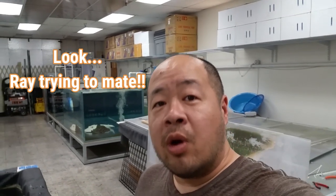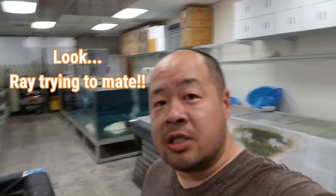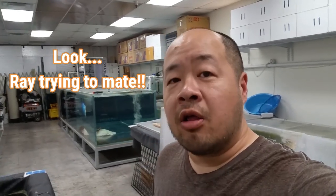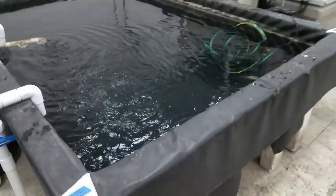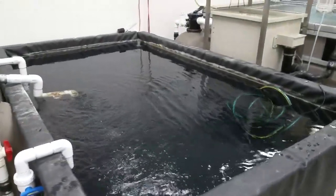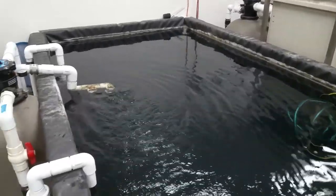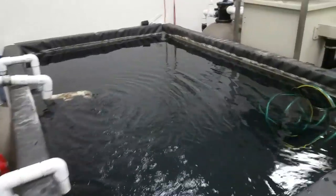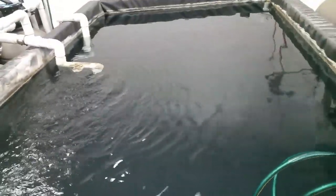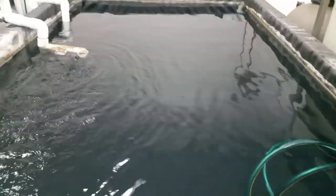Now that that pond is empty, I want to take advantage of this chance. It had a black liner and I want to change it to a light blue liner to lighten up the color of the pond. As you all remember, this was the pond that had all those amazing monster fish — the platinum redtails, the short-body redtail cats, and the albino silver arowana. Now it's empty and I'm going to be taking out this old black rubber liner. I bought a new light blue PVC liner and I'll show you guys step by step how I go about installing it.